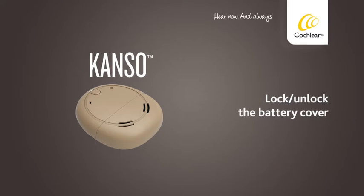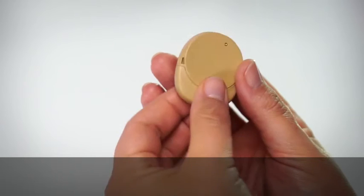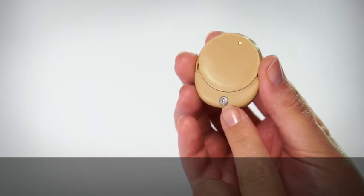Lock and unlock the battery cover. The battery cover has a tamper-resistant lock to help prevent children from opening the battery cover.